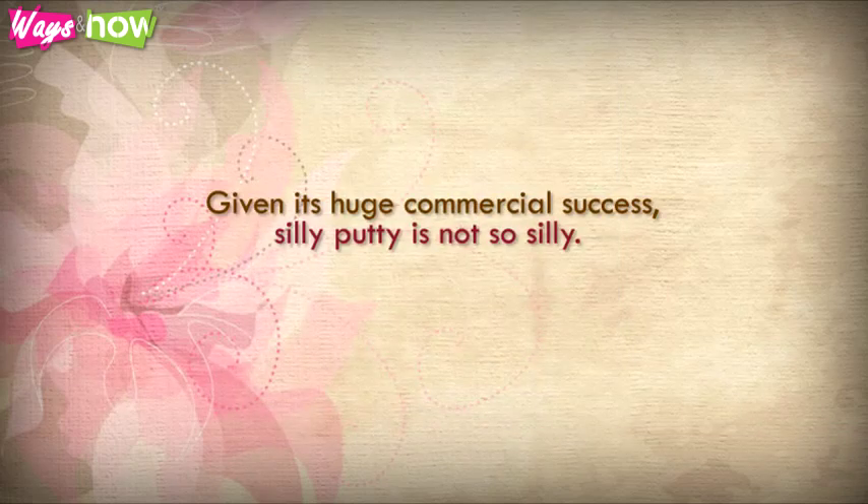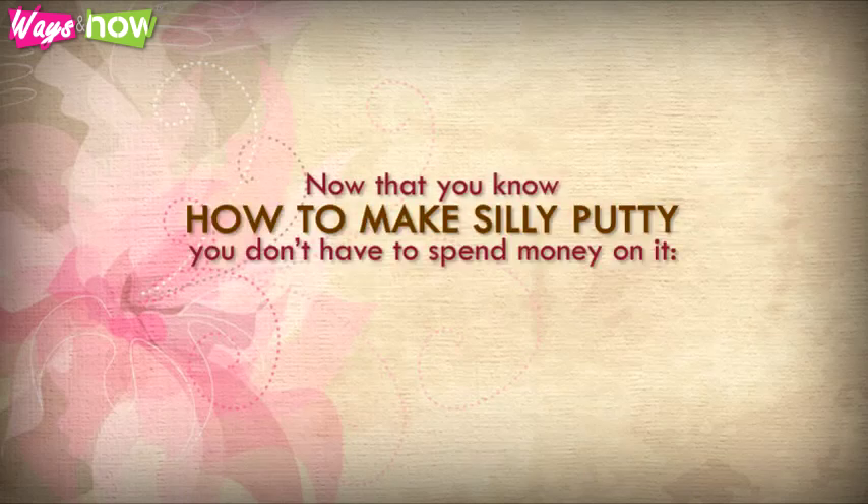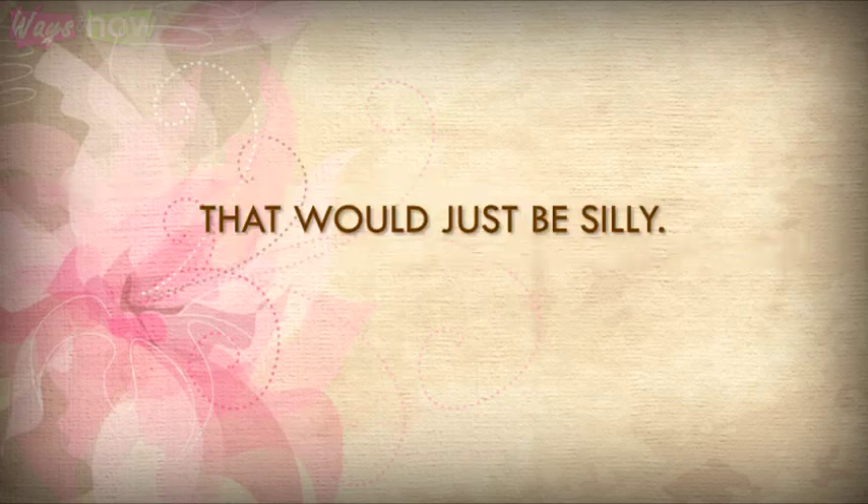Given its huge commercial success, Silly Putty is not so silly. Now that you know how to make Silly Putty, you don't have to spend money on it. That would just be silly.